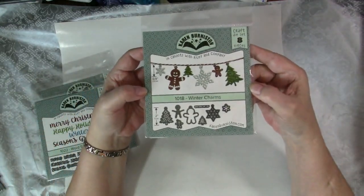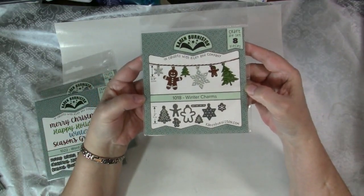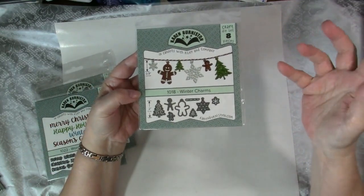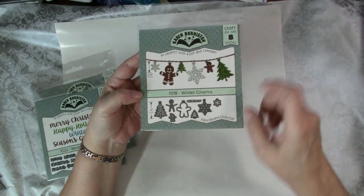Here are her Winter Charms. One of my favorite new dies from Karen Burniston from the last release has places for hanging charms, so this will be really cute with that or on any card. Again, all the pieces are here: the trees, the gingerbread men, and snowflakes.